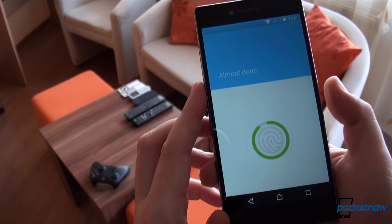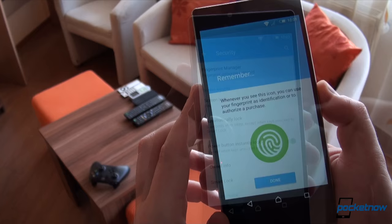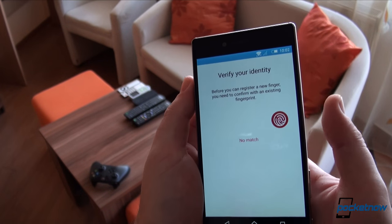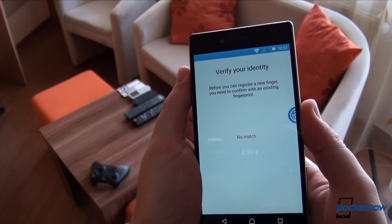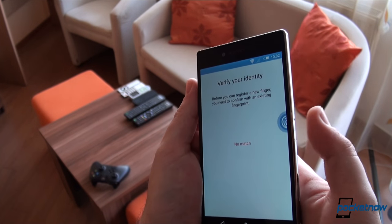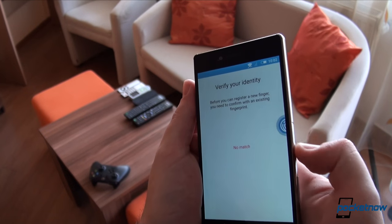After successfully registering fingers — a number of 5 are available — the phone simply stops recognizing them randomly. Aside from reliability issues, this also kills one-handed operation in certain scenarios, whether you're driving or carrying something.